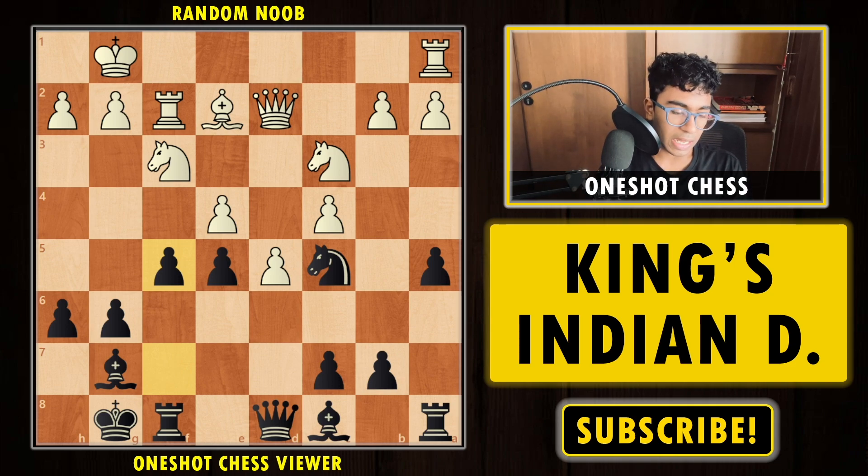Now you have fully prepared and gotten the complete overview of how to play the King's Indian Defense with the black pieces. If you learned anything new from this video, make sure to like, share, and subscribe to our channel. Let me know in the comments which type of video you want next — which opening, middlegame, or endgame — and I'll come up with that video. Thank you for watching and see you soon!